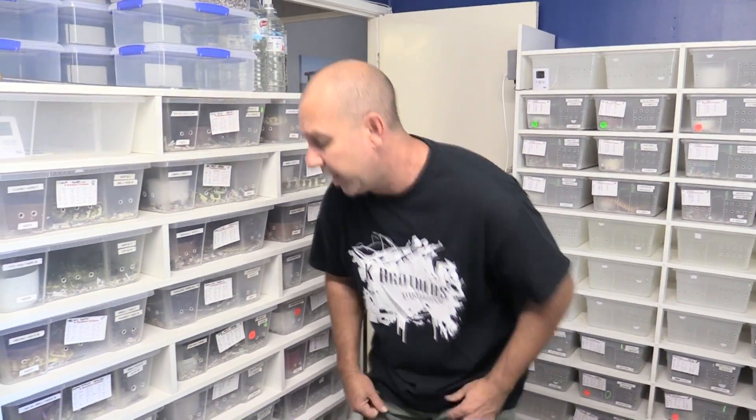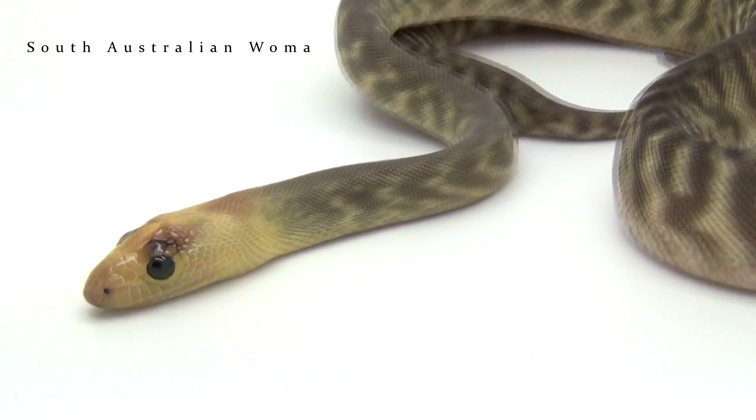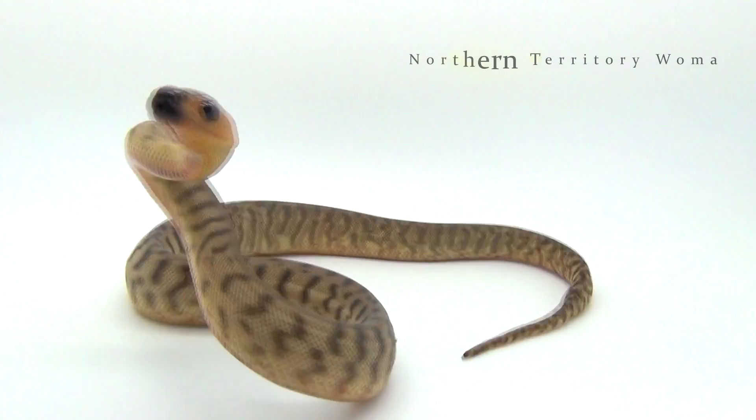So we could have specialised in the worm pythons. Den and I have both had worm pythons — we've had the Rocky Downs, the Tenomies, the SAs. We're both huge fans of the SAs and believe someone should be out there doing a heap of work with them. They've got huge potential. But black-headed pythons is what we ended up specialising in.